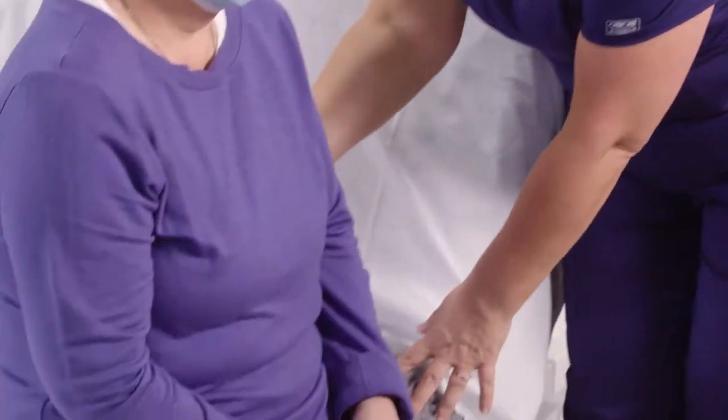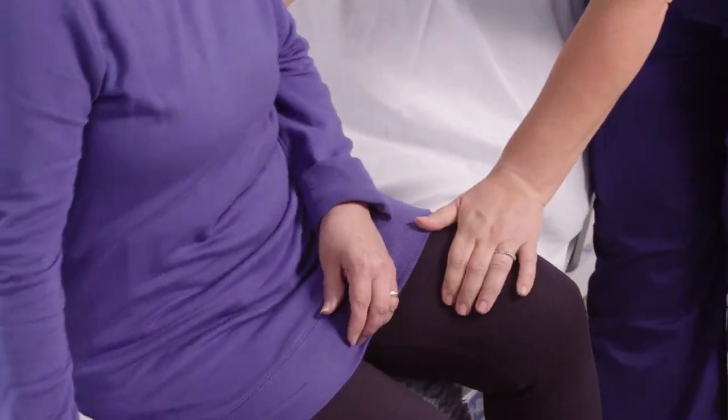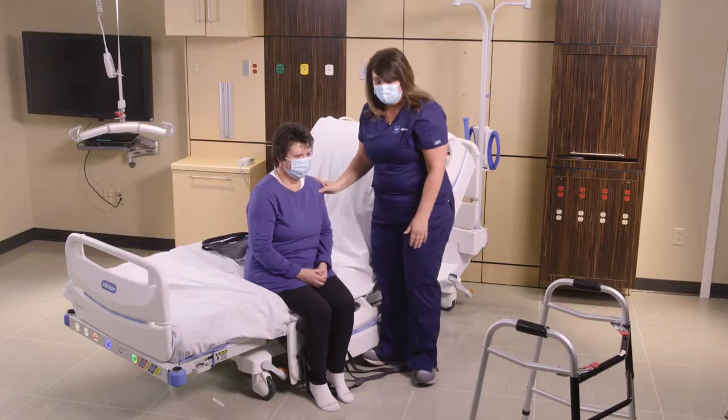We're going to have our patient lift up a little bit, then slide the lift pants underneath and come back. Once we have that in place, we can proceed.